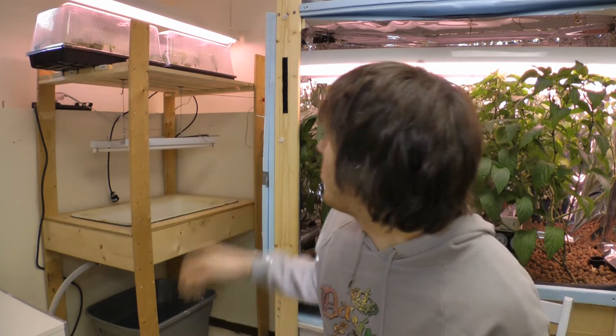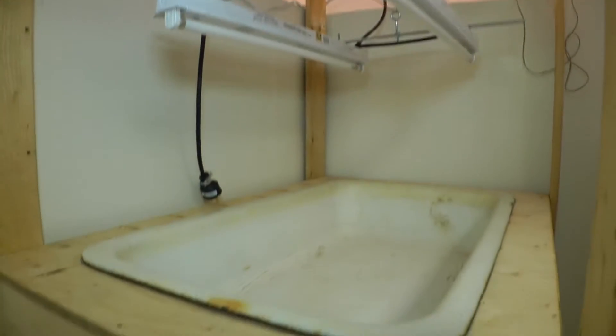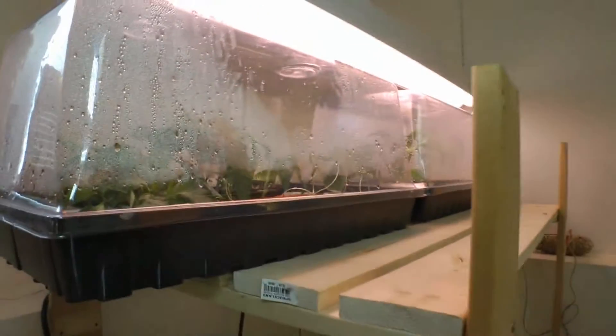Hey guys, it's Matthew. Last episode we set up the lighting for the flood table, and this episode we will be doing the plumbing and getting the pump and everything set up. I'm really happy with the way the table is turning out — I even got room up top for three trays to start clones or seedlings, and below that I'll put the plants once they've grown a little bit bigger.